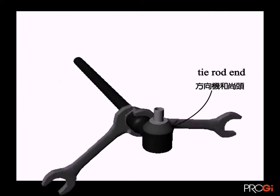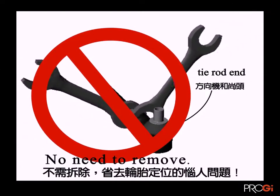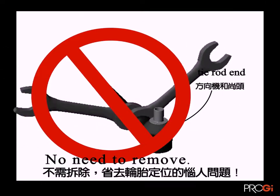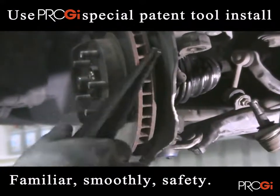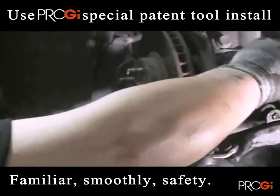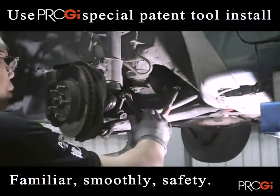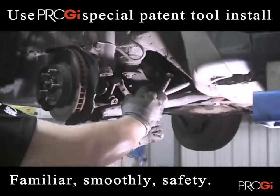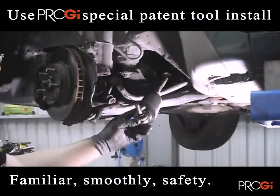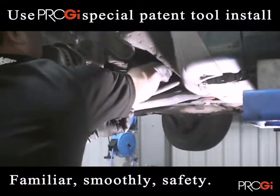Without the proper tool, the string pad will have a real position problem because you must exclusively use installation tools. This allows you to achieve a high quality and smooth installation.